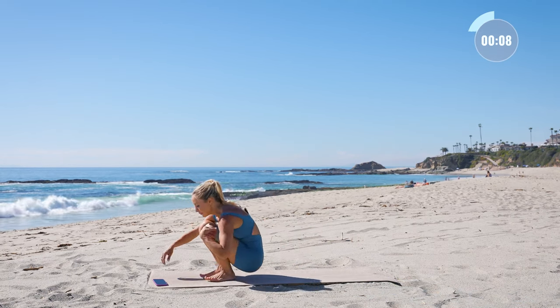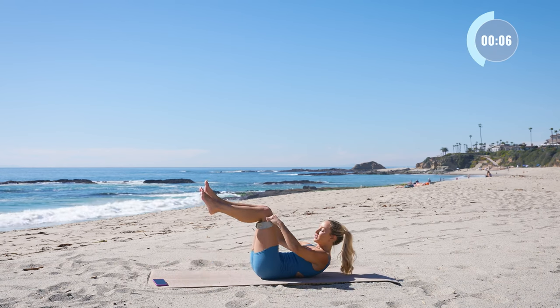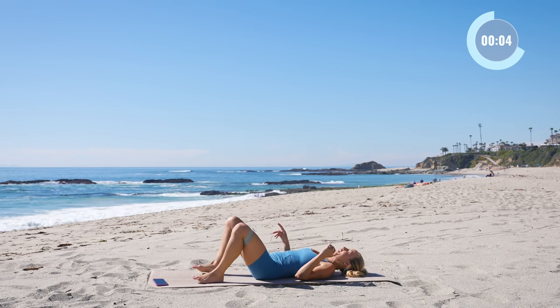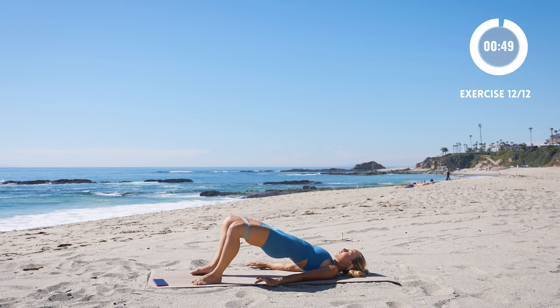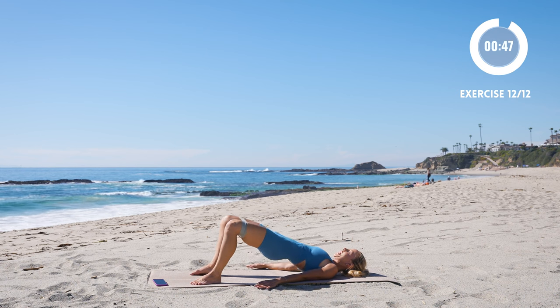Last one — come down to your back. We're just going to do straight bridges right here. Keep the band right where it is on the knees, and let's go. Give a little push out on the band as you lift.